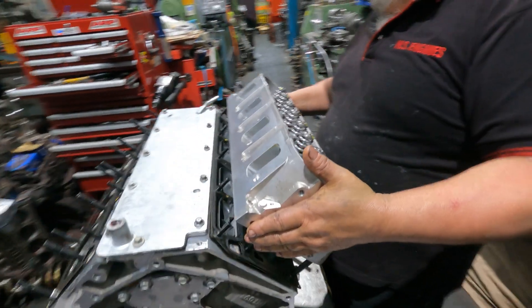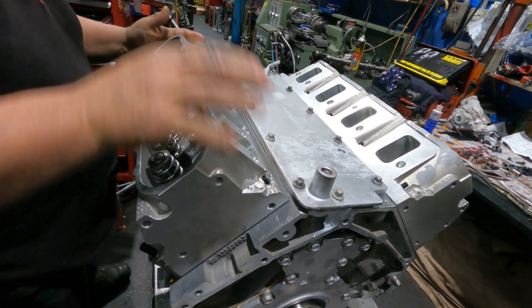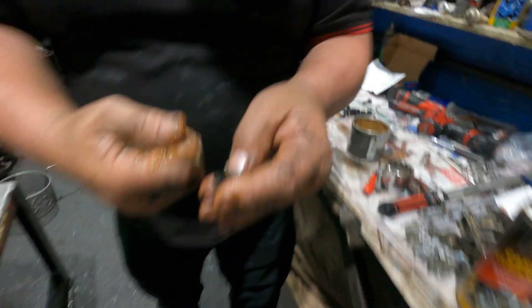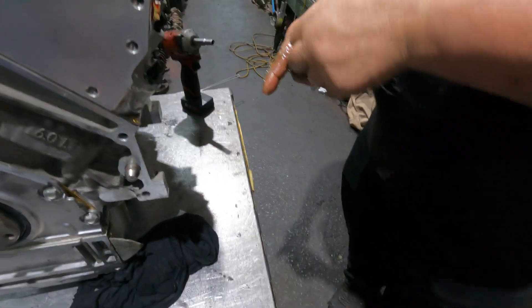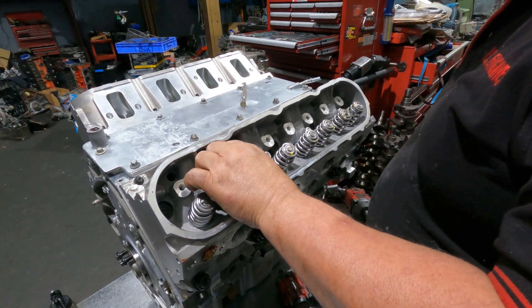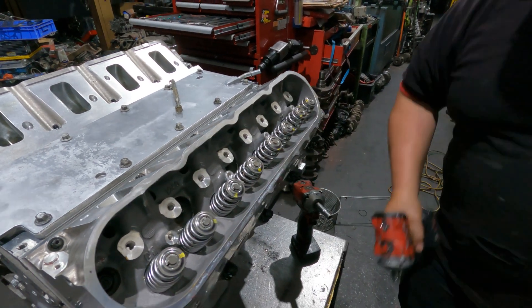We're going to throw this on. The ARP bolts - the washers are smooth on one side and rough on the other. The rough side goes down. What I'm going to do is tighten them down hard with a gun, then loosen them, and then tighten them again and tension them. The idea is to do that to seat the gasket - make sure it's properly seated.